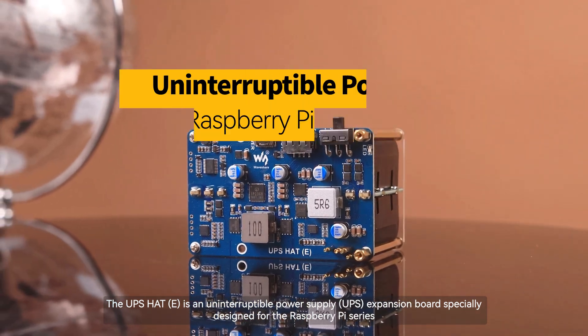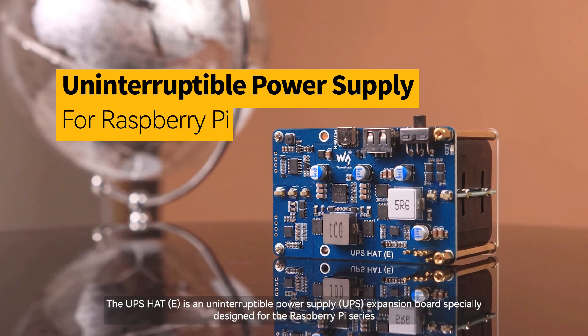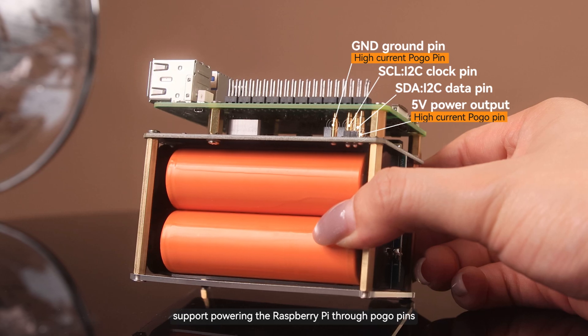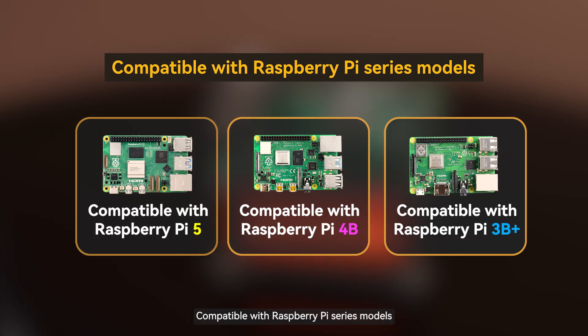The UPS-HAT-E is an uninterruptible power supply expansion board specially designed for the Raspberry Pi series. It adopts a Pogo Pins connector design, supporting powering the Raspberry Pi through Pogo Pins. It will not use any Raspberry Pi onboard resource, and is compatible with Raspberry Pi series models.